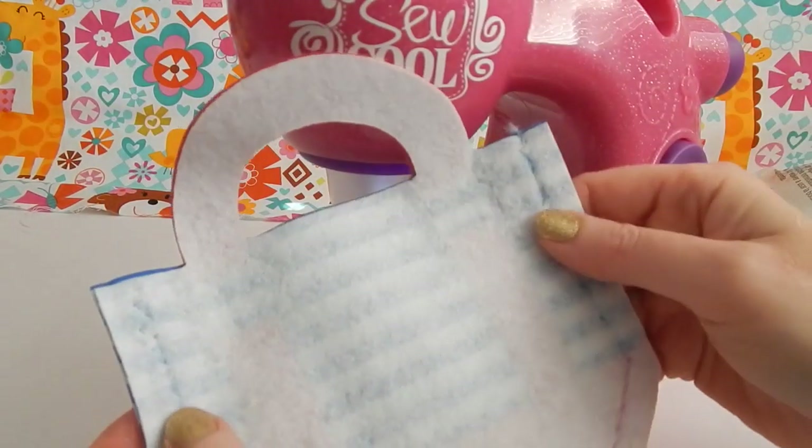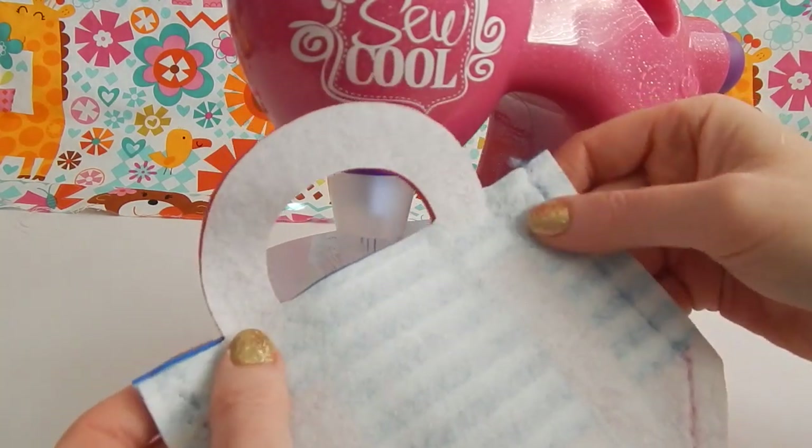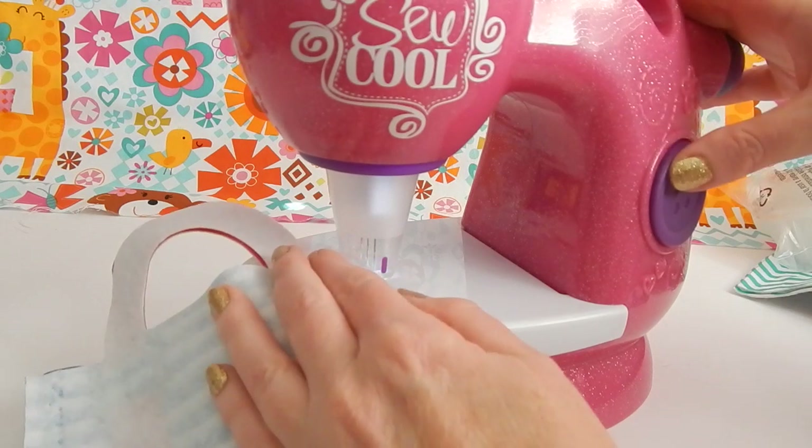Let's see how it looks. Oh, it came out pretty good! The instructions want you to sew the very top edge of your tote bag so that the seams don't come apart when you use it. So we'll go ahead and do that.